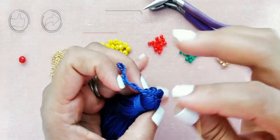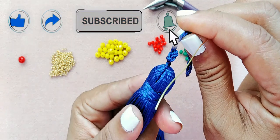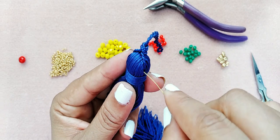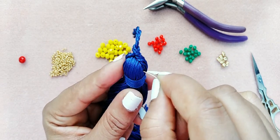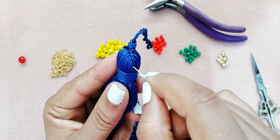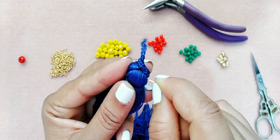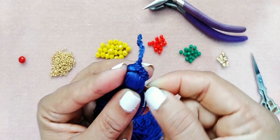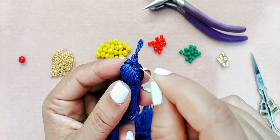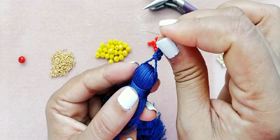El primer paso: vamos a introducir nuestro alambre — este alambre que tenemos aquí — antes de cortar esto. Lo que vamos a hacer es pasarlo, hacer un poquito de fuerza para que el alambre pase, y así nosotros vamos a asegurar la borla para que no se abra o se nos dañe.